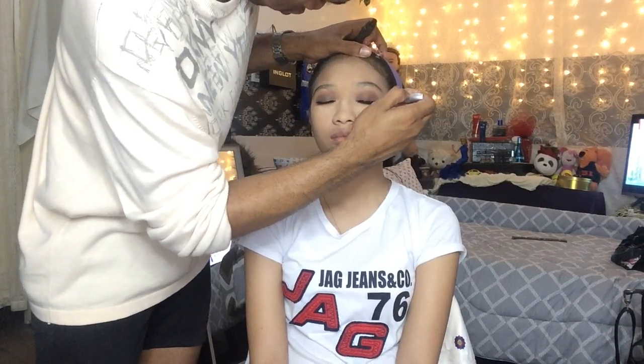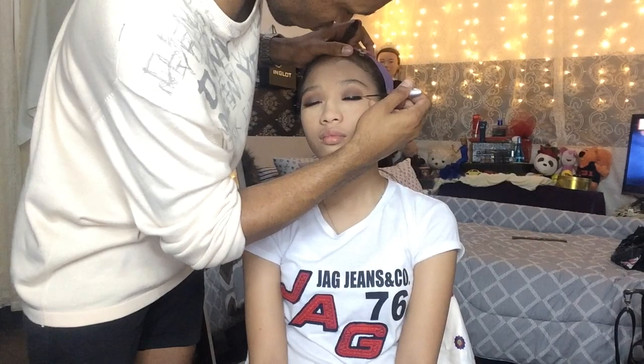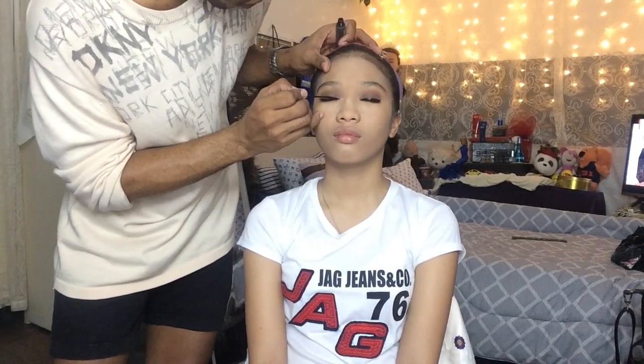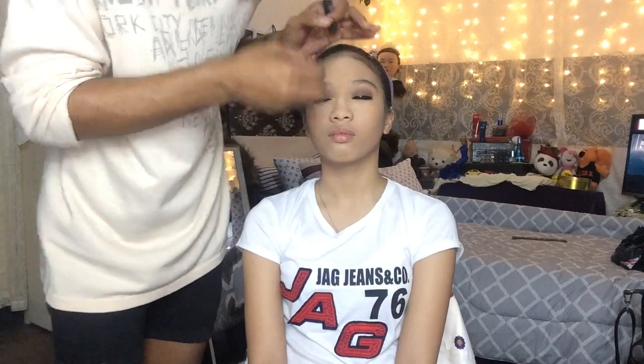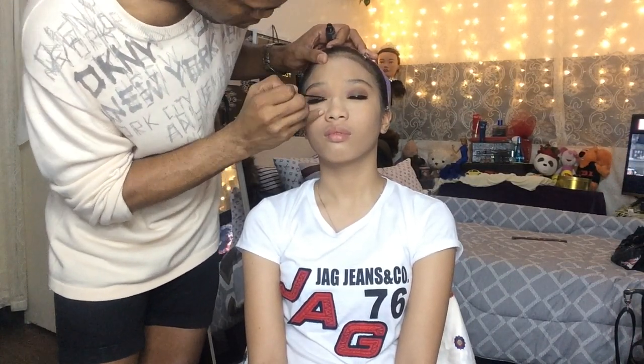Now it's time for me to put eyeliner. Specifically, I am using liquid eyeliner on top so that it will look more natural by just putting a little wing liner on it.